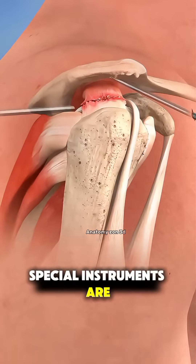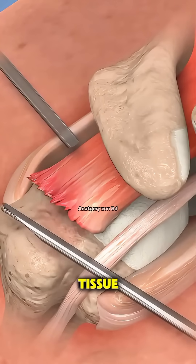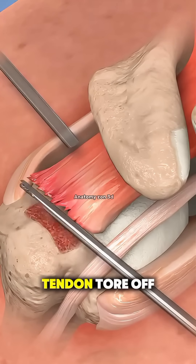Special instruments are then inserted through other small cuts to clean out damaged tissue and prepare the bone where the tendon tore off.